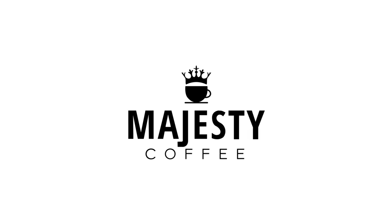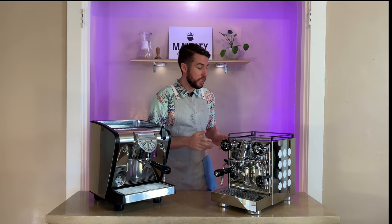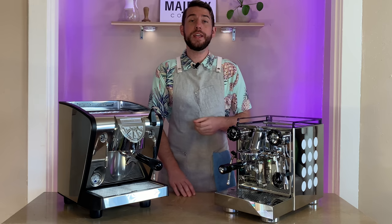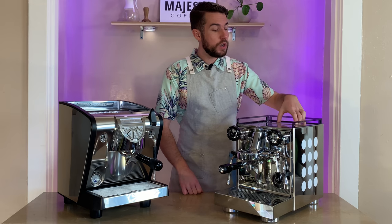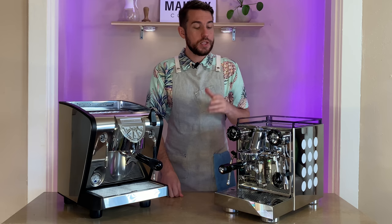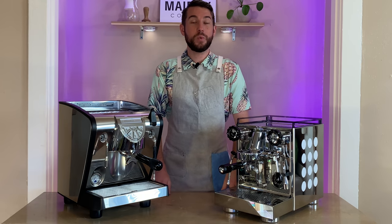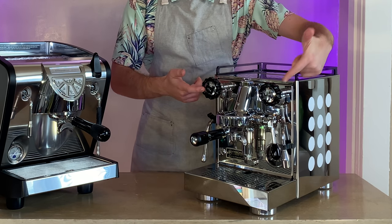Let's start off going over the specs of each machine, starting with the Rocket Apartamento. This is a heat exchange boiler system coming in at 1.8 liters on that boiler. It's got a removable reservoir in the back that is 2.25 liters. We've got your 58mm E61 group head, which is really great for keeping it nicely heated and giving you even extraction. This machine does have a built-in pre-infusion and also comes with a gauge to monitor the pressure within your boiler.